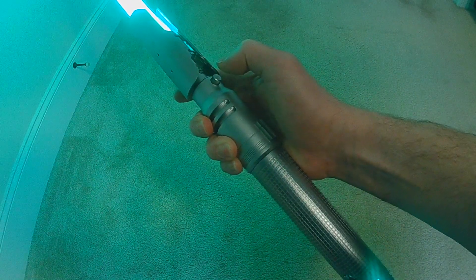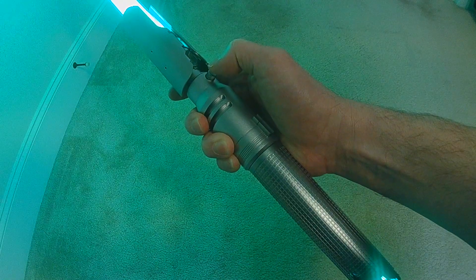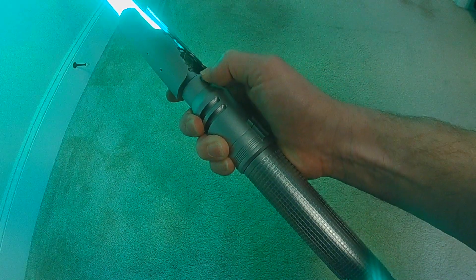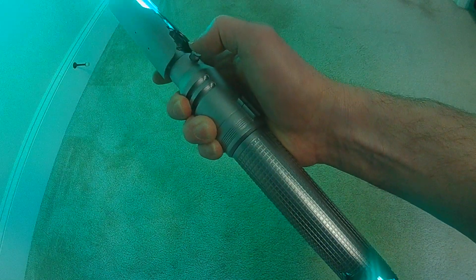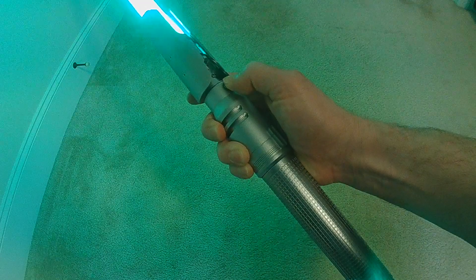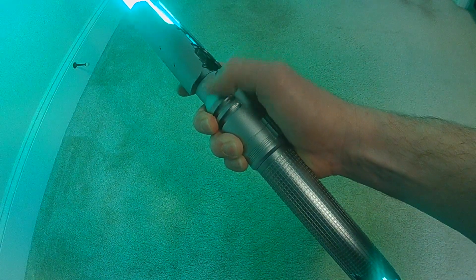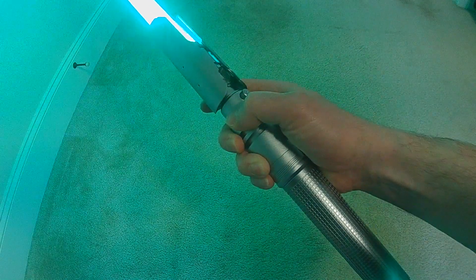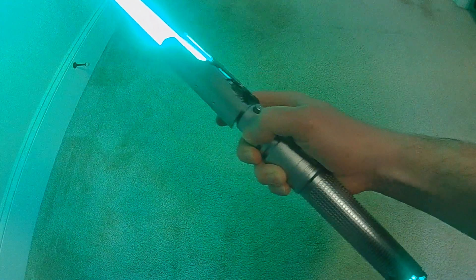Second. Third. Fourth. Fifth. And I only set up five for the testing. And then if I went back around, it would do the first one again. But you can set up however many you want, and the quotes will always go sequential.